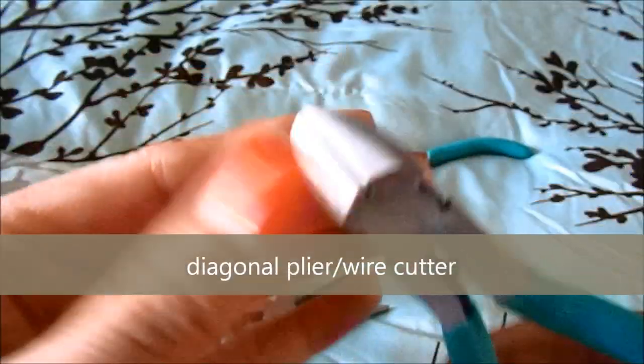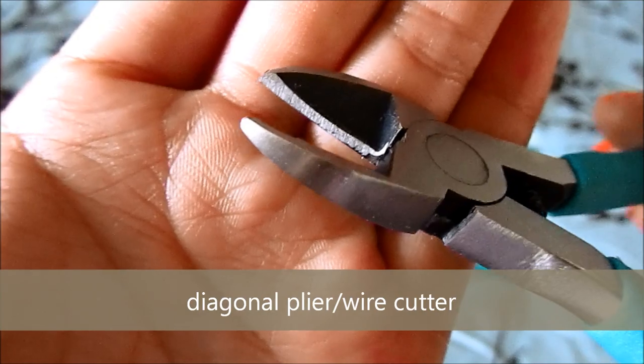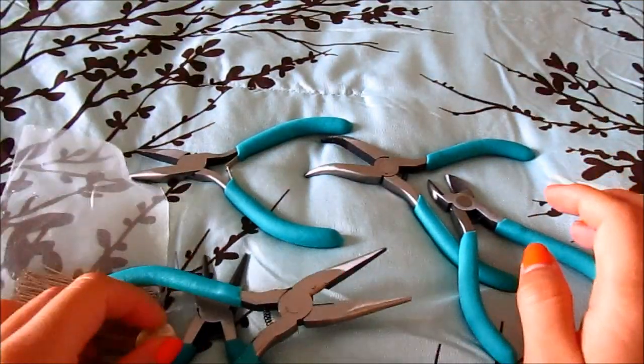Last but not least, you're going to need one that can clip off your excess wire, so this one is just a pair of clippers. To start off, take your charm and take the first set of pliers I showed you.